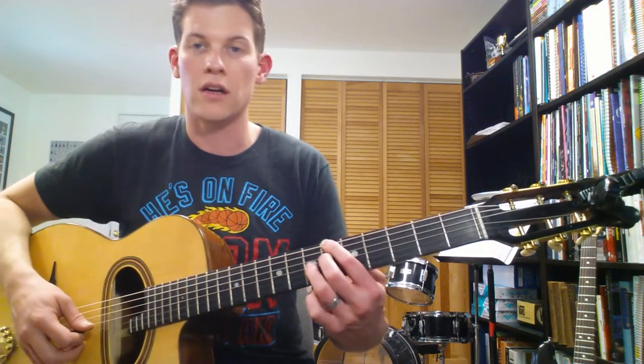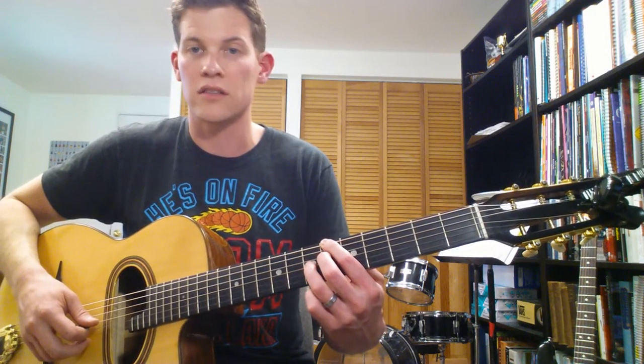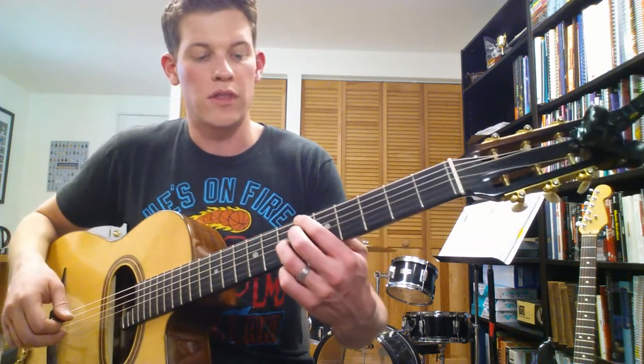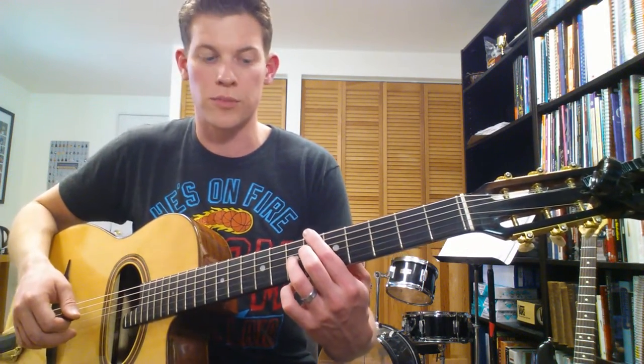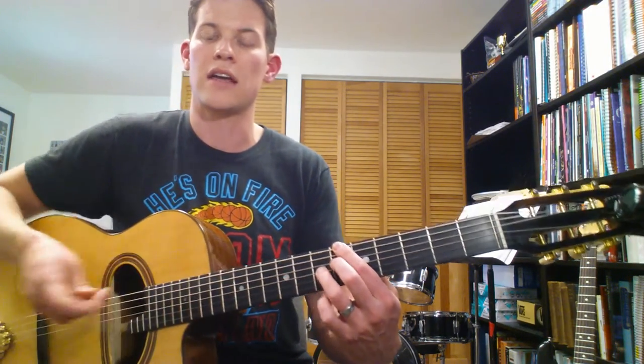So you've got the 6th fret, mute the A string, then on the D string it's 6th fret with your 2nd finger, and on the G string it's 7th fret with your ring finger. Your 2nd and 1st strings should also be muted. Get that chord under your fingers, and when you get this staccato effect, you're releasing the chord with your left hand every time.